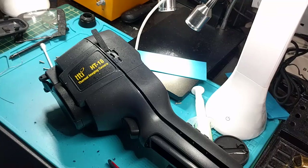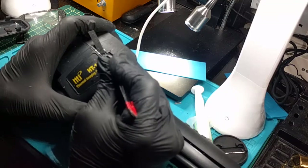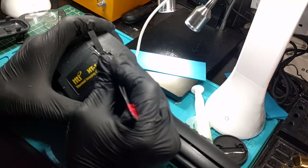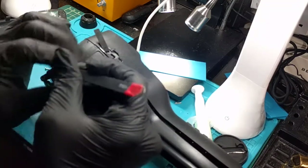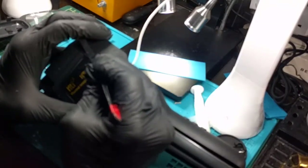If I really want to get fancy with it, I might even be able to use a Q-tip with some acetone to really smooth out this cut. Really be a ninja — the rule of electronic repair: you should always be a ninja.